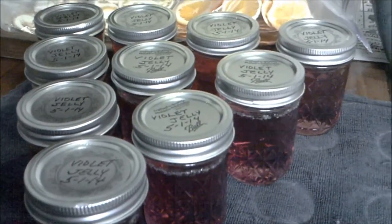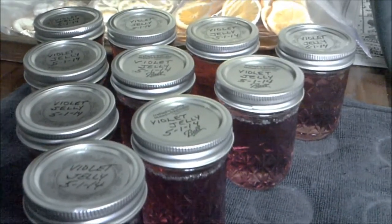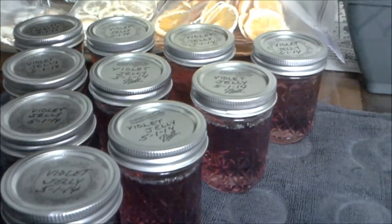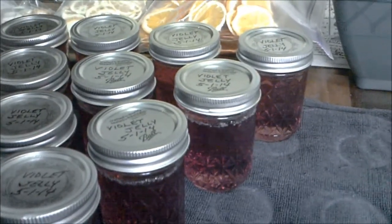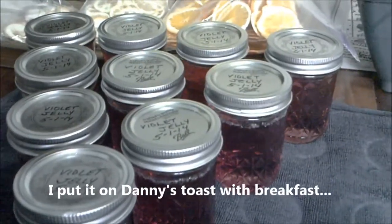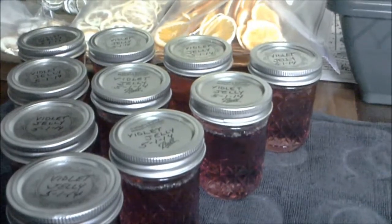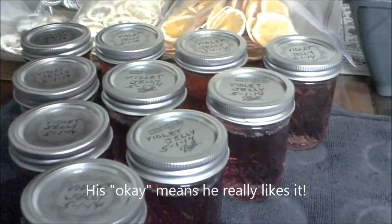Hey everybody, it's Lady B again. I've made 10 more jellies — violet jelly — and everybody's been asking me how it tastes. I like it; I don't know what to compare it to since I've never eaten flowers before. I gave it to Danny with his breakfast the next morning after the first batch, and he's not one to like anything unless he really likes it, but he said it was okay.